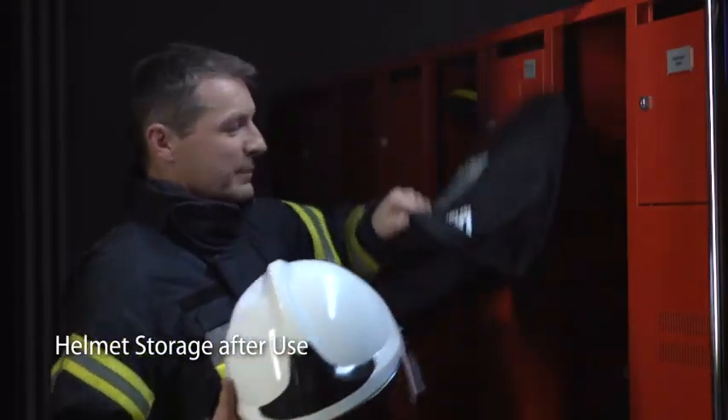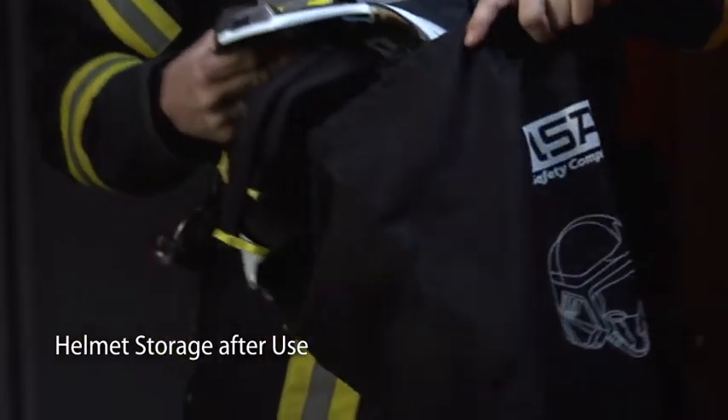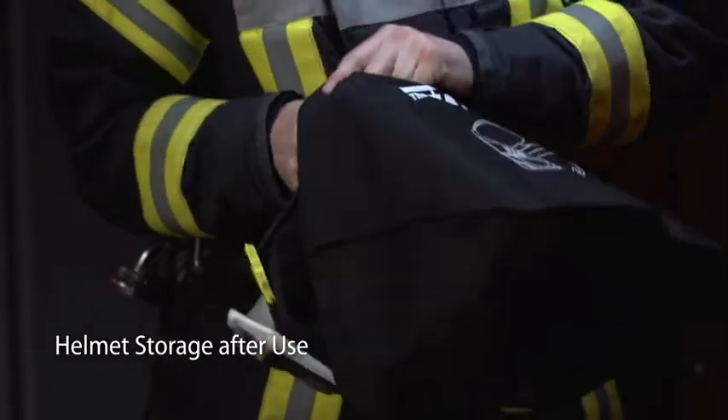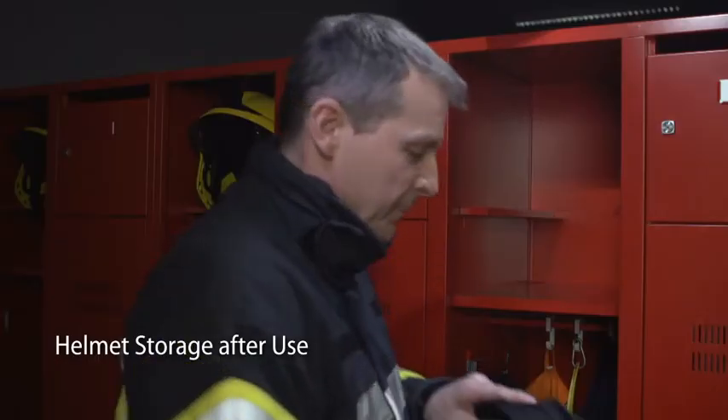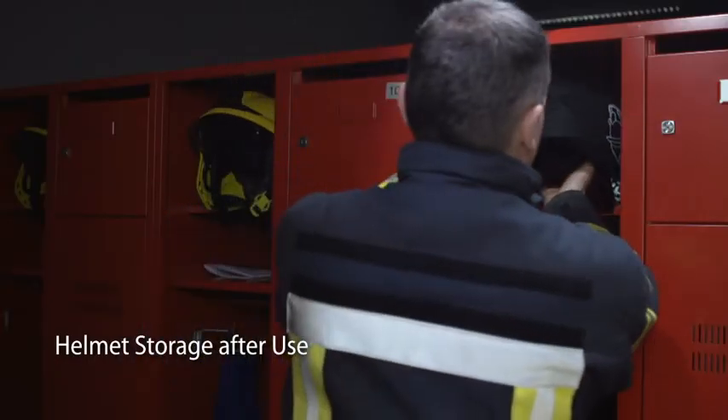At the end of the day, make sure to properly store the helmet in a closed locker or in a protection bag as shown, to protect it from any external pollution such as vehicle exhaust fumes.